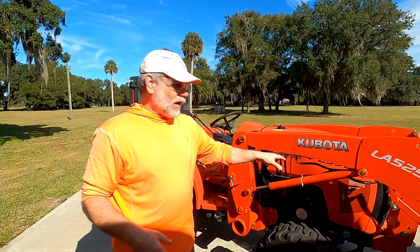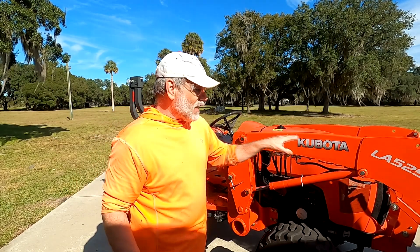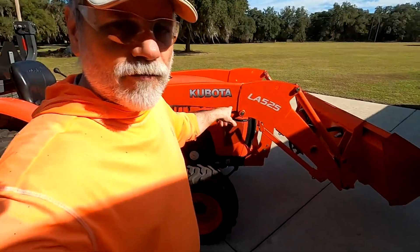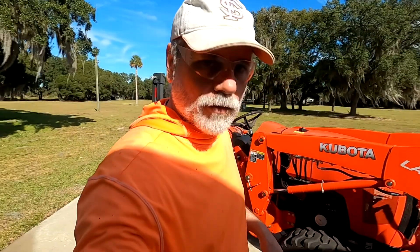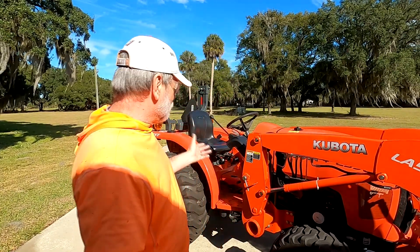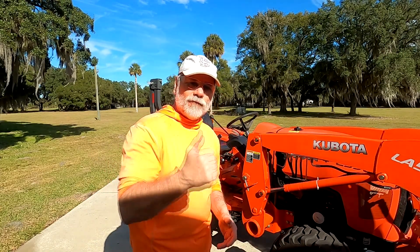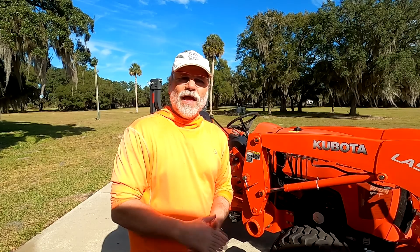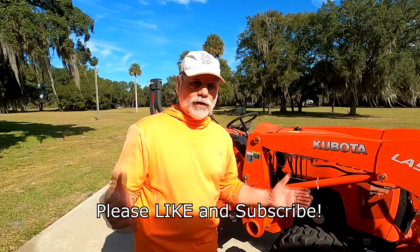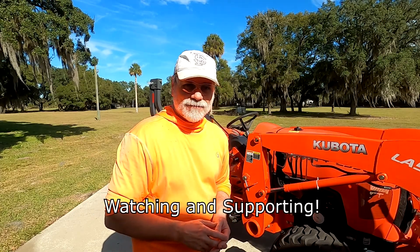The hydraulic line was for the front end loader — it's the LA525, which is the matched loader for this tractor. Everything went well. Drop a comment below, let me know you came by, give the video a thumbs up if you enjoyed it, and if you haven't already, hit that subscribe button. Until the next video, take care and be well.